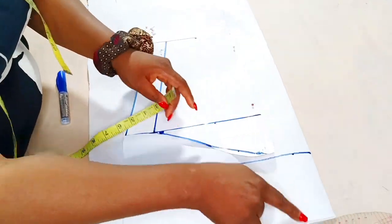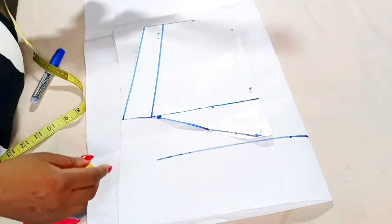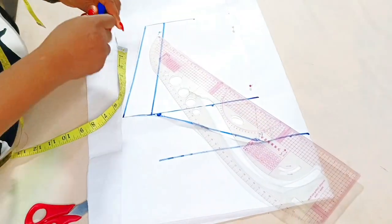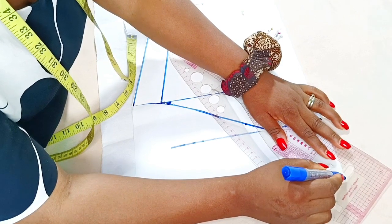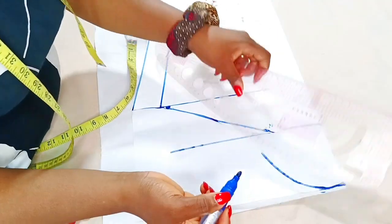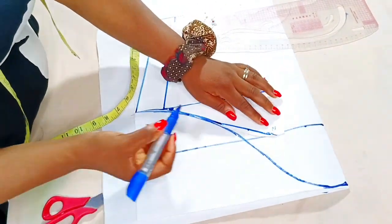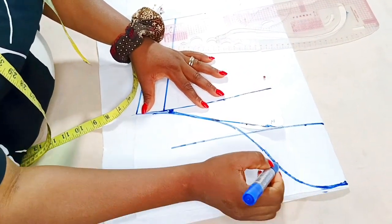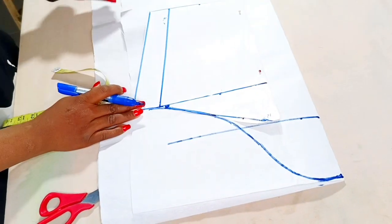Because it's a puffy sleeve, I'm going to carve my sleeve to come up to a point and blend into that point. I'll place my pattern master here, since I came down by four inches, and blend it into my actual sleeve pattern. You can use your freehand to achieve this — just put that curve here and blend it into this part, because I want to have that puffiness around here.